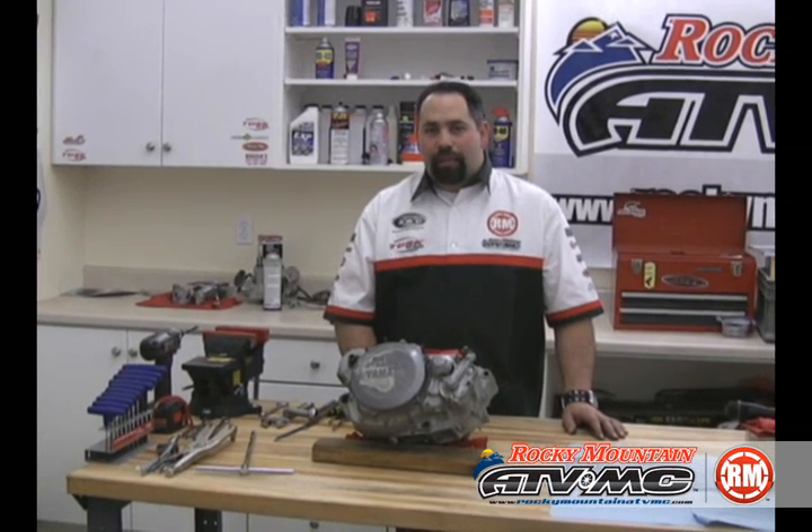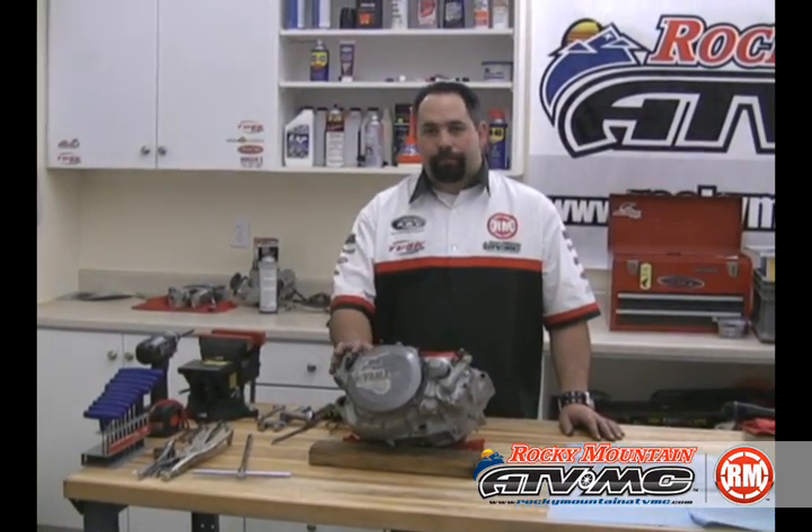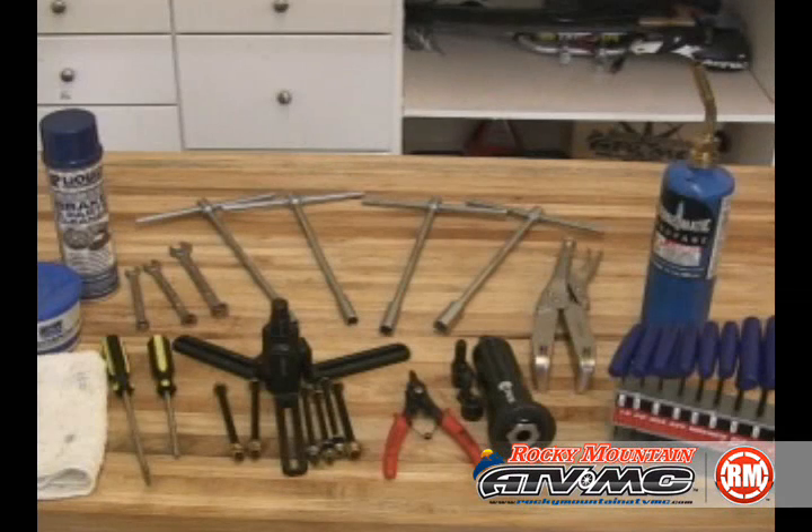Hi, I'm Eric from Rocky Mountain ATVMC.com and today I'm going to show you how to split the cases and replace crank bearings and a crankshaft. We'll need some common hand tools and also some specialty tools made by Tusk: our case splitter tool, circlip pliers, crank puller installer, and our clutch hub holder, which also doubles as a flywheel holder. We'll also introduce some other Tusk tools later on.